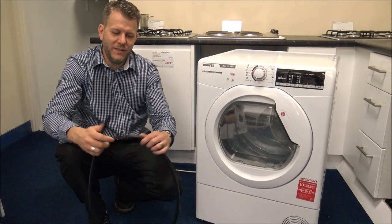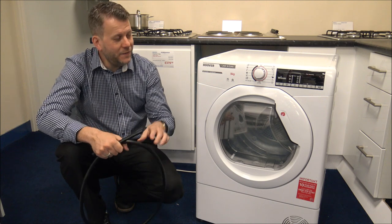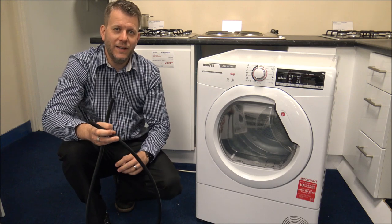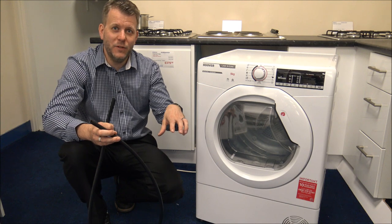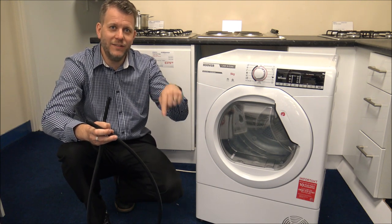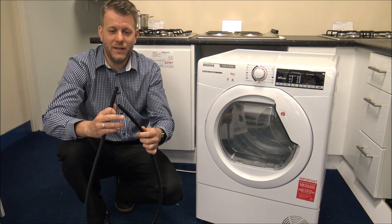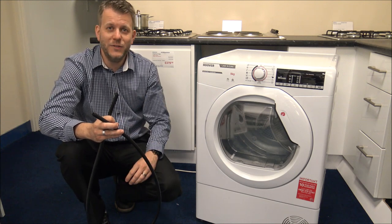This is a drain hose that comes with the tumble dryer. If you didn't want to use the water container, you can actually use this — connect it up to a drain outlet. If you've got a washing machine nearby, you could connect it into the same outlet. The main advantage is you don't have to empty the container at all. It's quite an easy process — it's in the instructions — and it just saves time.